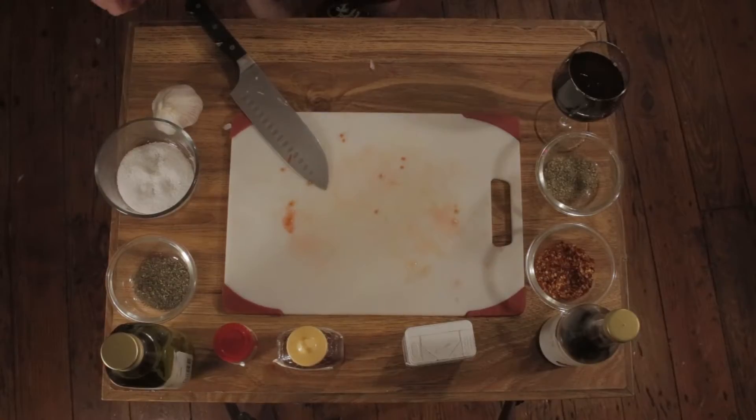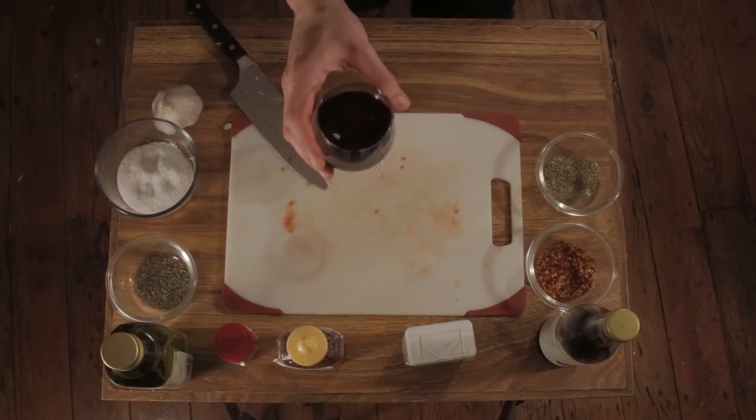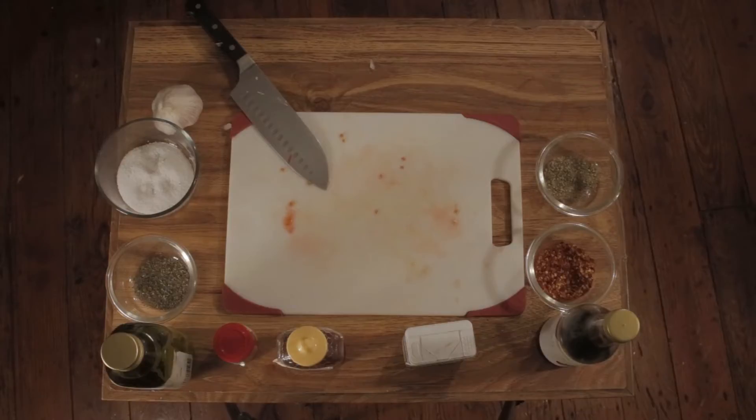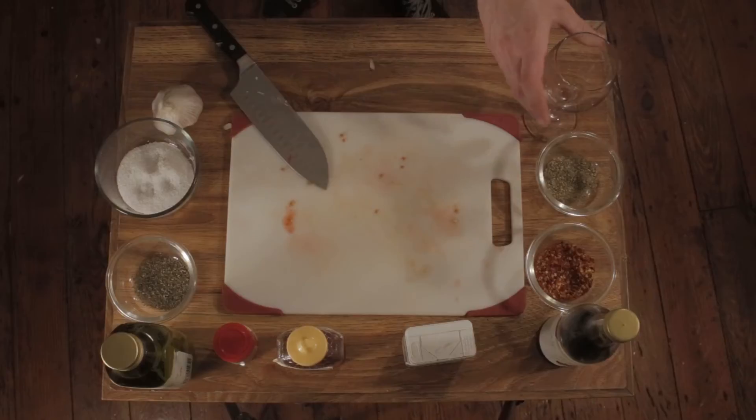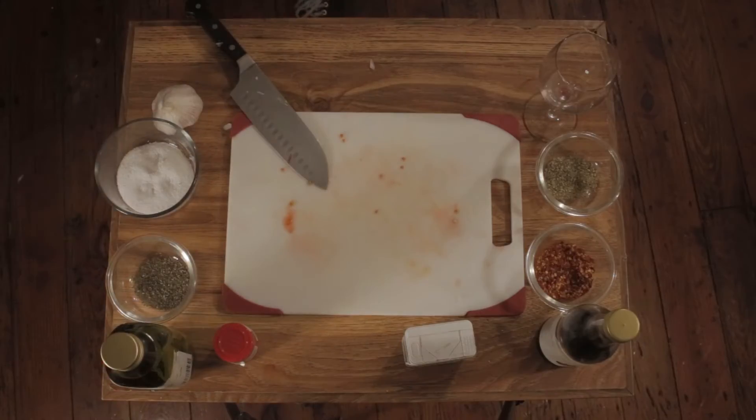And I'm simmering. Now it's time for the red wine — just kind of pour that in. And honey — just squeeze in some honey for a few seconds. Should be good, right?